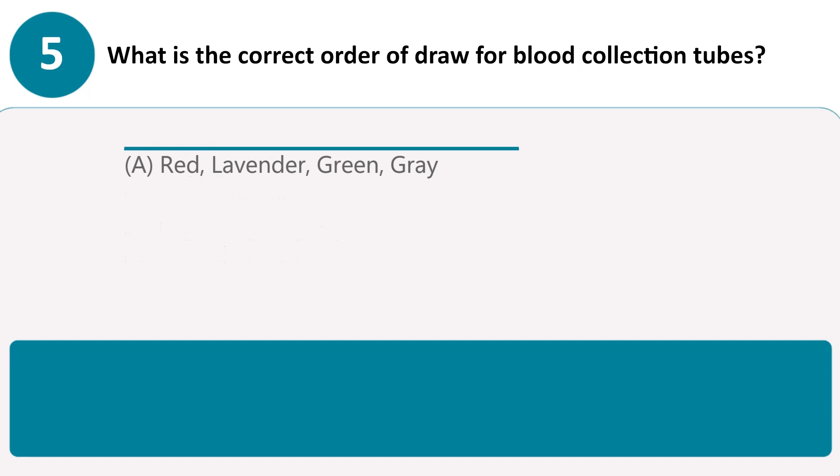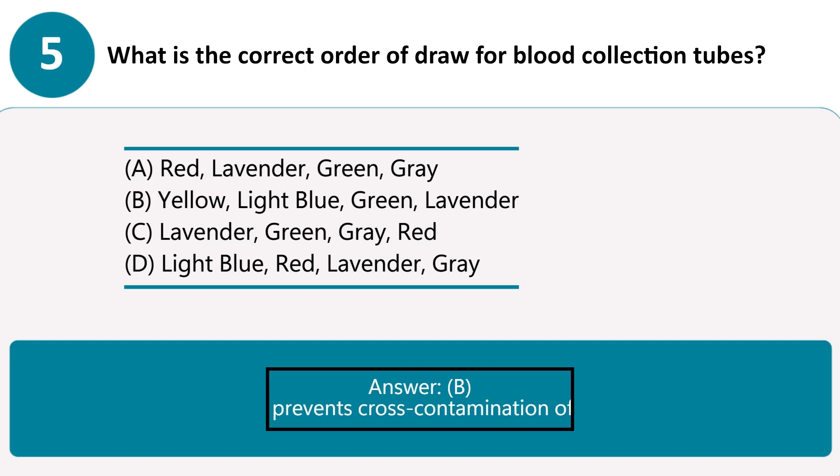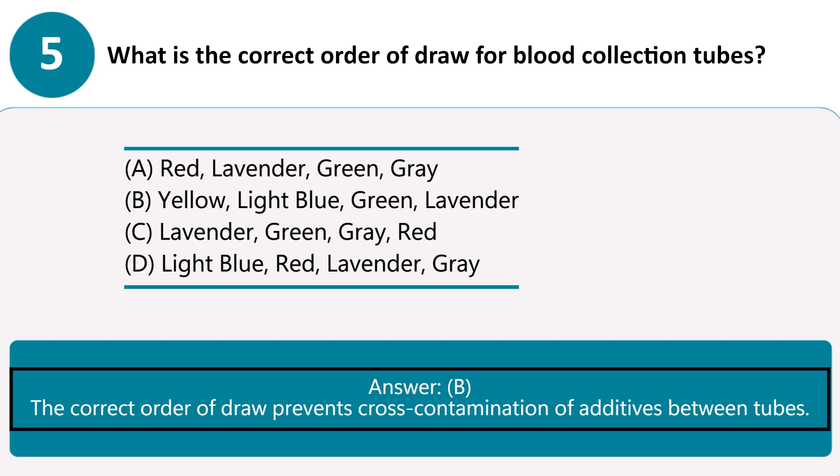What is the correct order of draw for blood collection tubes? A. Red, lavender, green, gray. B. Yellow, light blue, green, lavender. C. Lavender, green, gray, red. D. Light blue, red, lavender, gray. Answer B. The correct order of draw prevents cross-contamination of additives between tubes.